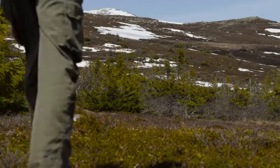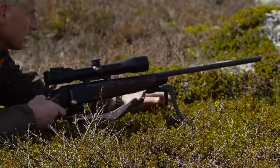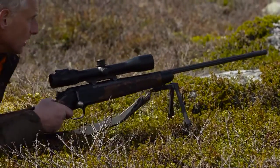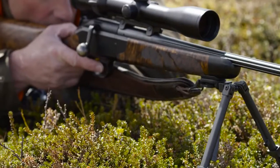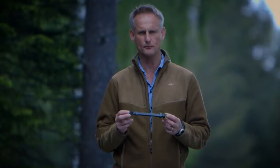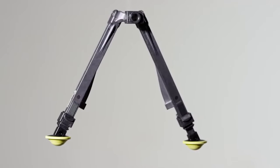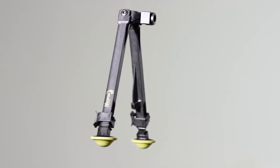When you're out in the wild, having the right equipment is essential. Introducing Neopod, the world's latest bipod. Hunters know every bit of weight counts, and at 82 grams or 2.9 ounces, Neopod does its part to lighten your load.